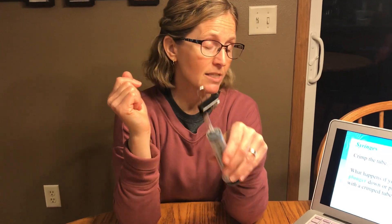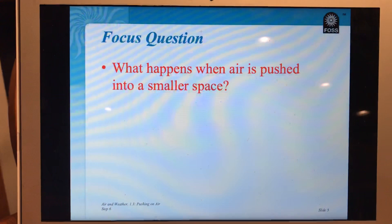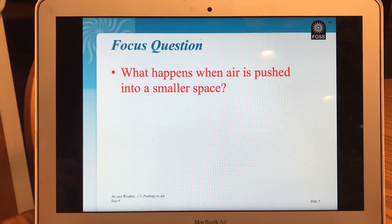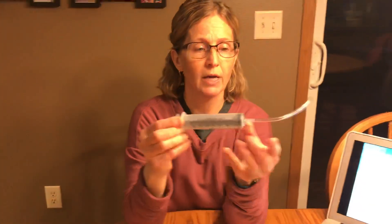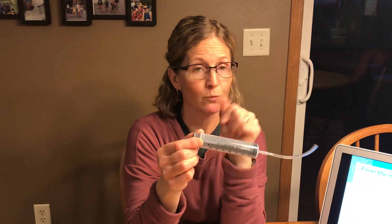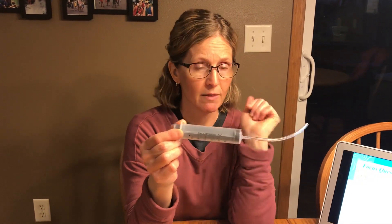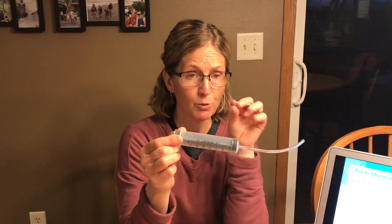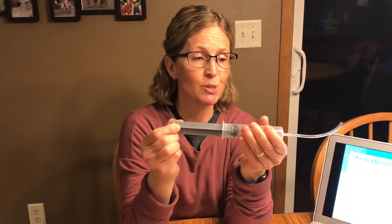Let's look back at our slides and see what's next. What happens when air is pushed into a smaller space? With our syringe and our tube, which one's bigger? The syringe, you're right. Which one's smaller? The tube, you're right. So when we're pushing the air through the tube, we're pushing it into a smaller space, and so it takes a little bit of force. It's a little bit hard to push that.